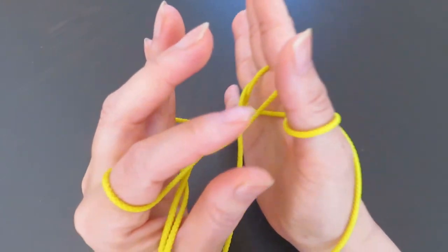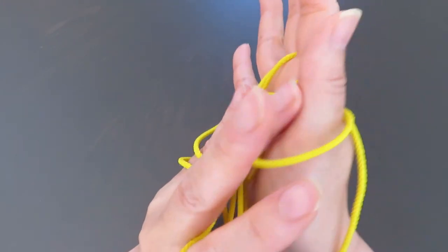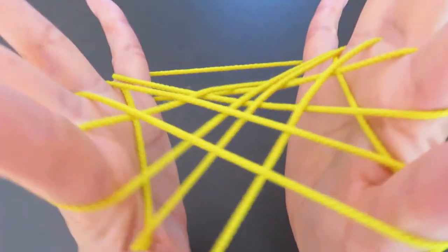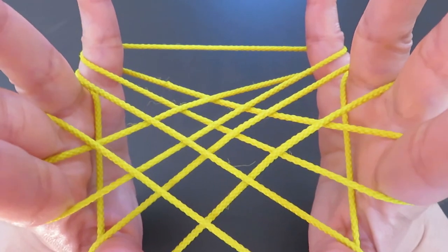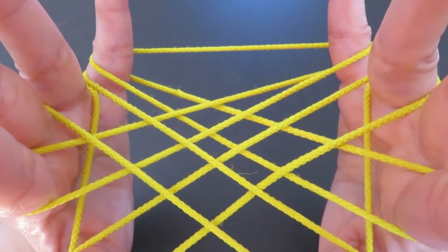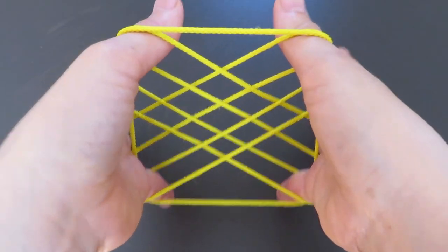With your left hand ring finger, pick the string in front of the right hand thumb, make a space, slide in the ring finger, and pull. And this is it — nine diamonds! You just need to adjust a little bit, and like this.